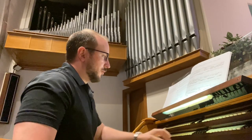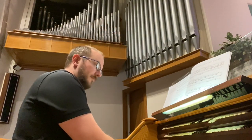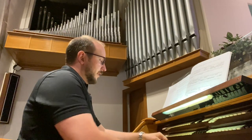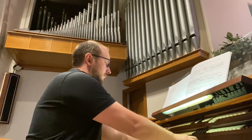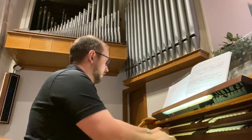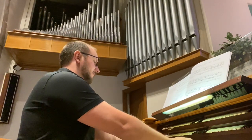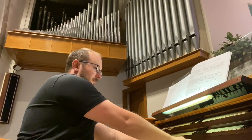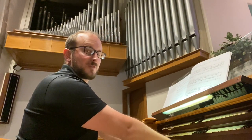In addition, the organ has a salicional and celeste in the choir, a viola and celeste in the swell, and one of my favorite voices in this instrument, a flute celeste in the swell, which, when you close the swell box, becomes incredibly soft.